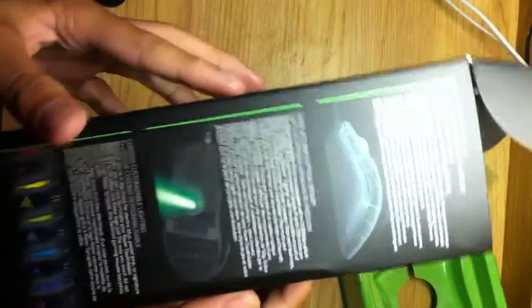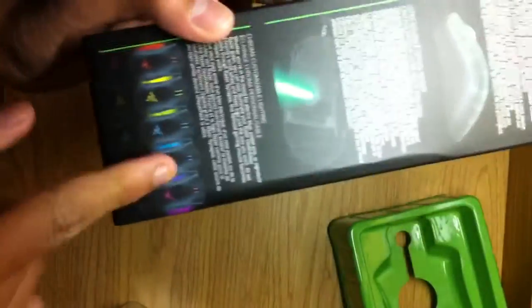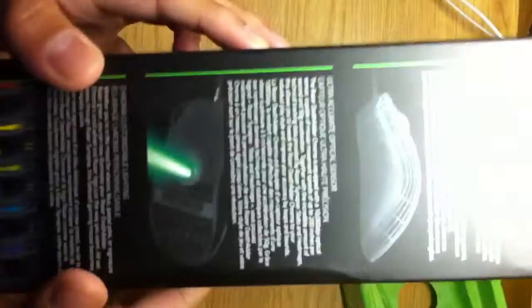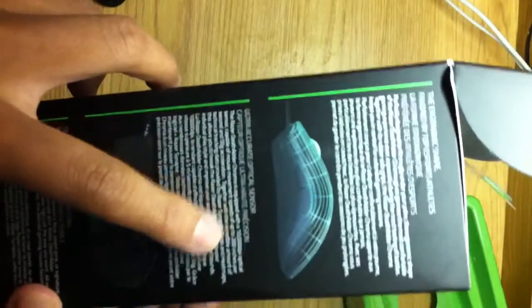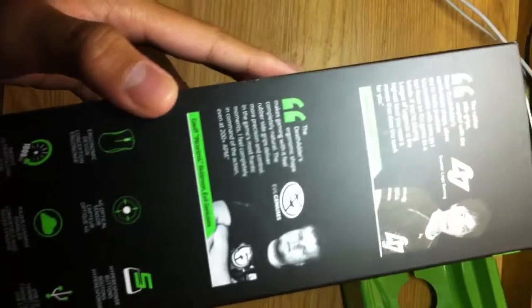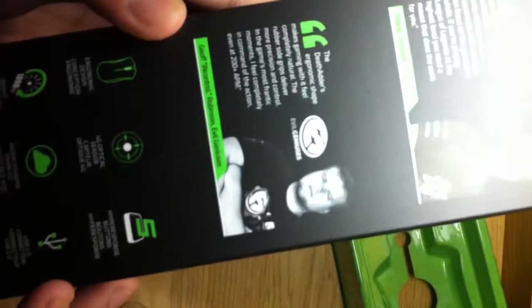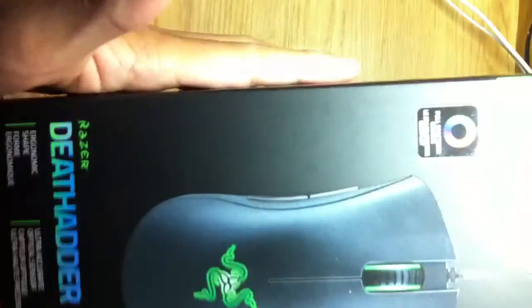This is a pretty sick mouse. You can change colors for whatever colors you want — customizable lighting — and it has an accurate optical sensor. Some pro players use this. 1000 Hz. Let's see what else: four optical sensors, USB 2.0 port.